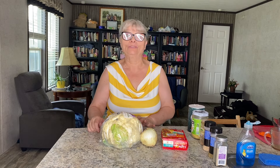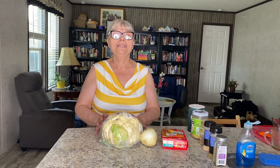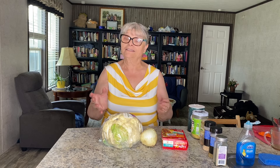Today I'm going to make a Polish style dish which is going to be a cauliflower casserole — when you want to translate it into English it's going to sound like cauliflower casserole.